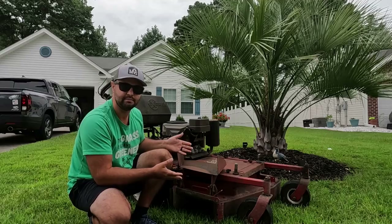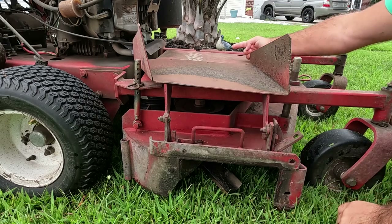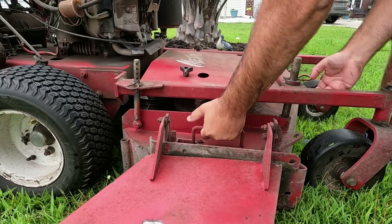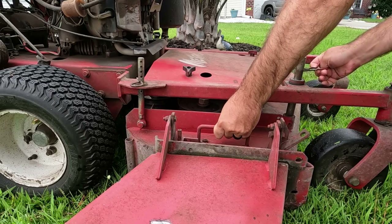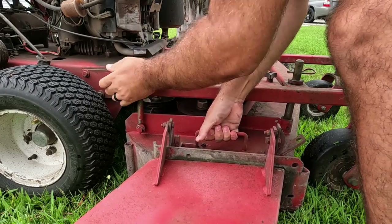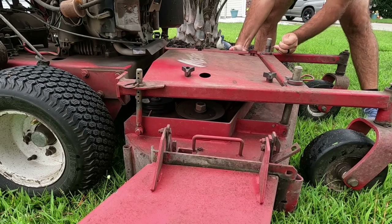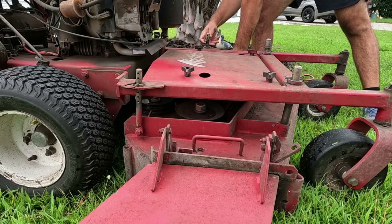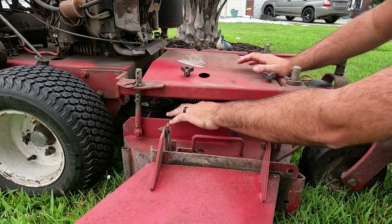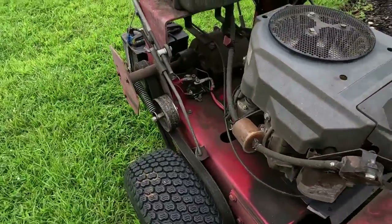The lawn mower looks great and runs great. Let me show you a little bit closer. This has the floating deck system — it has a handle on this side and a handle on the other side of the deck as well, so it's really easy to adjust the height of your cut. All you've got to do is throw the flap down, put your hand right here, lift up, undo the cotter pin, and put the cotter pin back in to whatever height you want. So if I want a height of three, I do three here and three on the other side, and that's it.